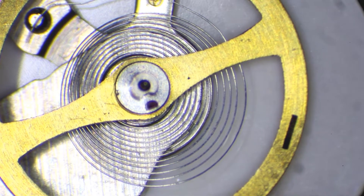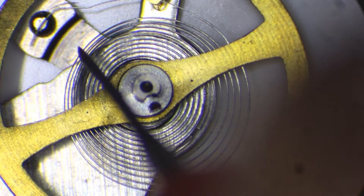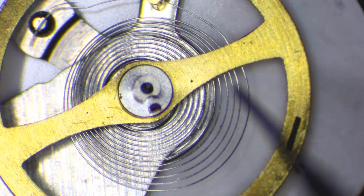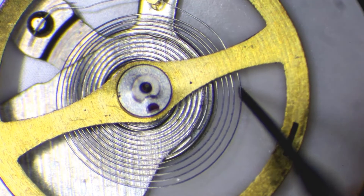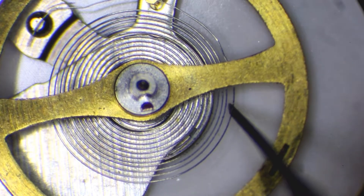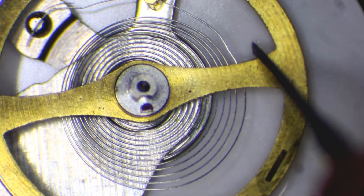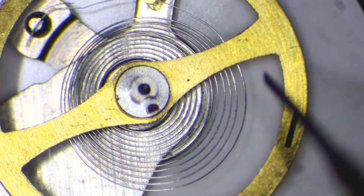Hello and welcome to the channel. Today I will work on one of the most delicate parts of the mechanical watch: the hairspring. The hairspring is attached to the balance wheel, which is why it's also called the balance spring. The spring allows the balance wheel to oscillate with a constant speed, which in turn guarantees the accuracy of the running watch.